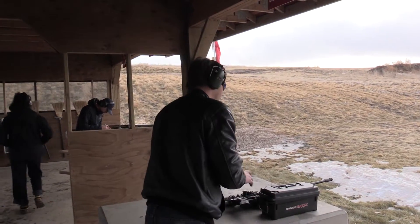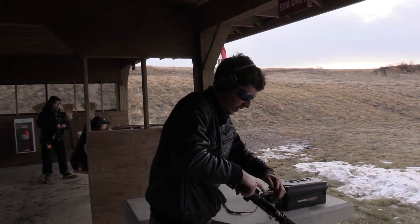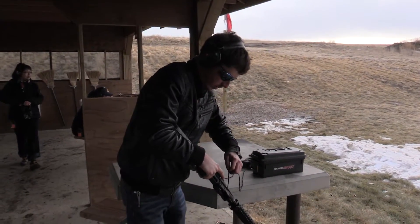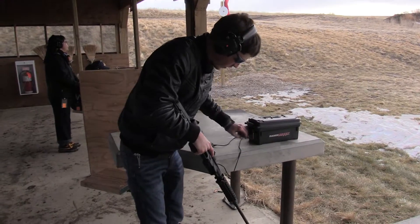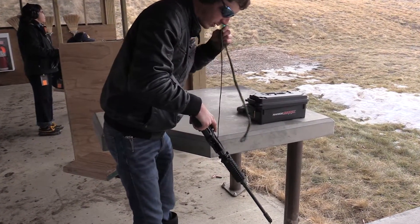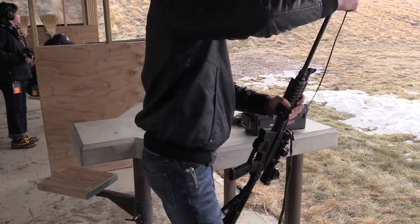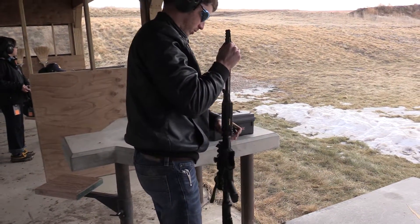I have no idea when it occurred, to be honest, because it was a totally non-violent event when it happened. No parts flew out or anything catastrophic happened. For all I know, it could have been cracked after the second round I fired and I shot eight rounds through it afterwards. I don't know. It was totally non-violent.